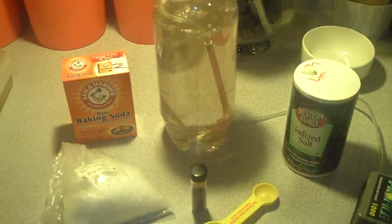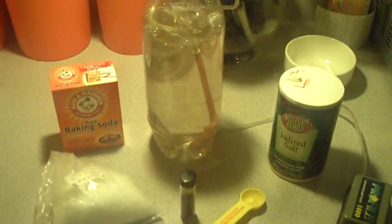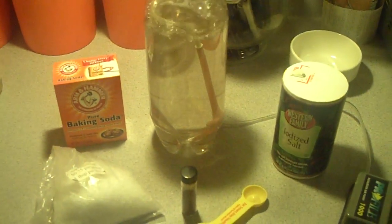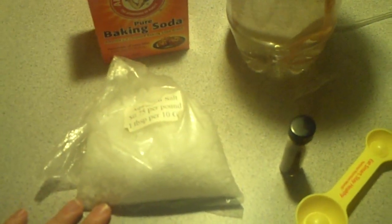Hey guys, it's me Charlie. Today I'm going to be hatching out brine shrimp and I wanted to show you the supplies that you're going to need. You'll need some salt — this is aquarium salt. You can either use regular salt but not the iodized one, which is why I have the sample here. You don't want to use this one because it's iodized. You just want to use a regular sea salt, aquarium salt, or kosher salt.